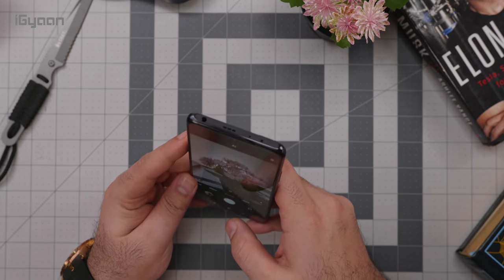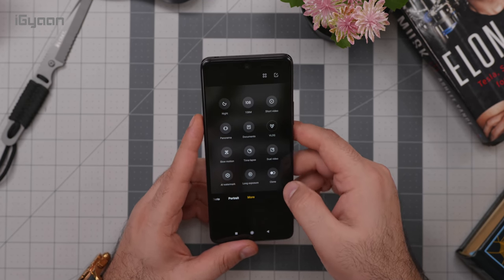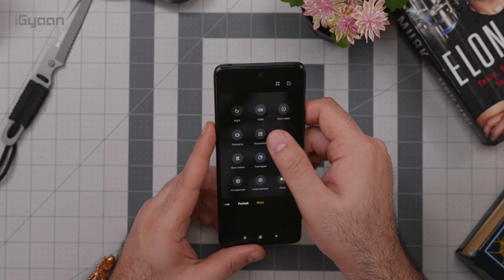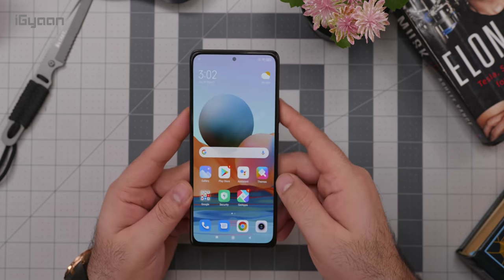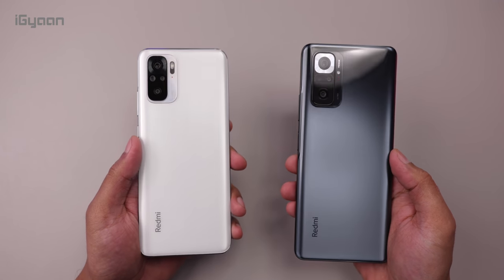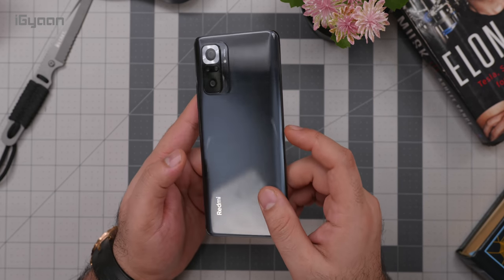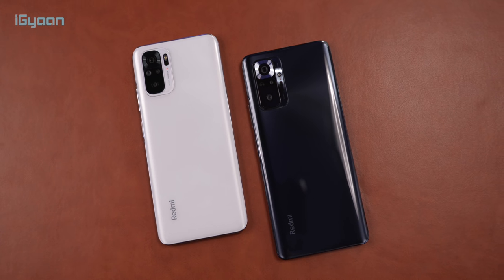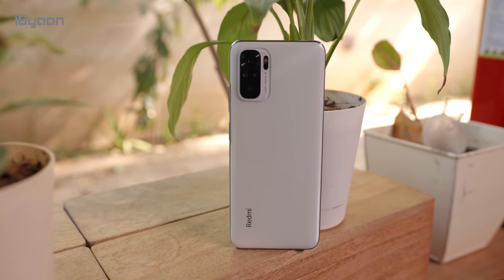Pixel size may be a concern in the future. There are some interesting shooting modes including short video for reels, dual video, clone, time lapse, a document scanning mode, and night mode — all of which we'll test in the full review. The phone has a really nice in-hand feel. Personally I prefer the frosted finish on cheaper phones over this glossy finish, even if glossy does look more premium. Let us know in the comments which finish you prefer — the Redmi Note 10 or the Redmi Note 10 Pro Max — and check out the Note 10 video linked above.